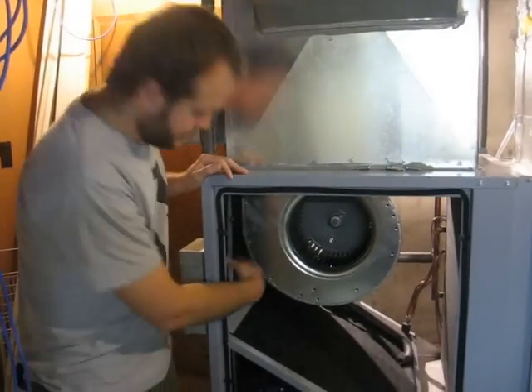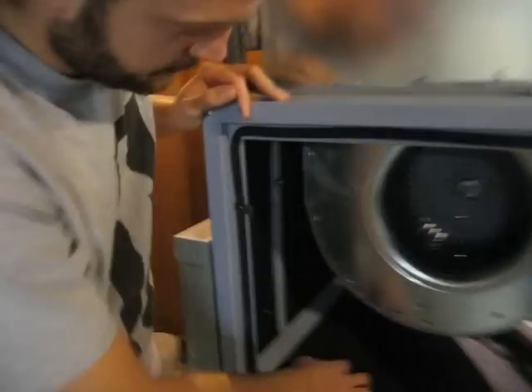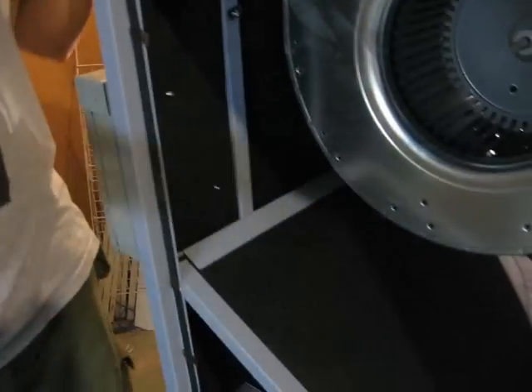You probably can't see it in the camera, but there's black sound insulating material all through the furnace and on the panels that have been taken off. They really cut down on the sound of the blower, but also of the compressor.